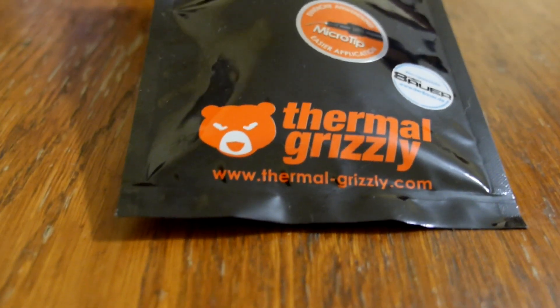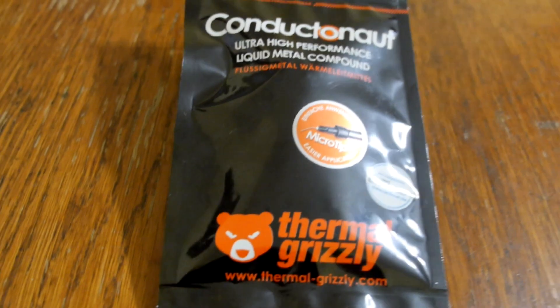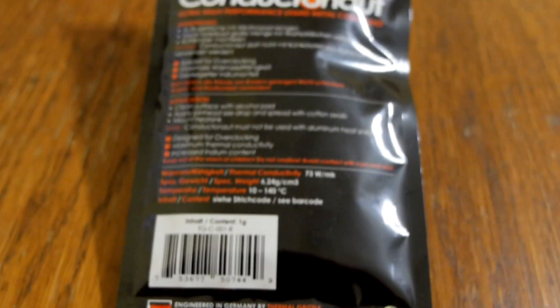Hello, today we'll be comparing Thermal Grizzly Cryonaut versus Thermal Grizzly Conductanaut. How much better performance can you get by choosing liquid metal thermal paste? Let's find out.